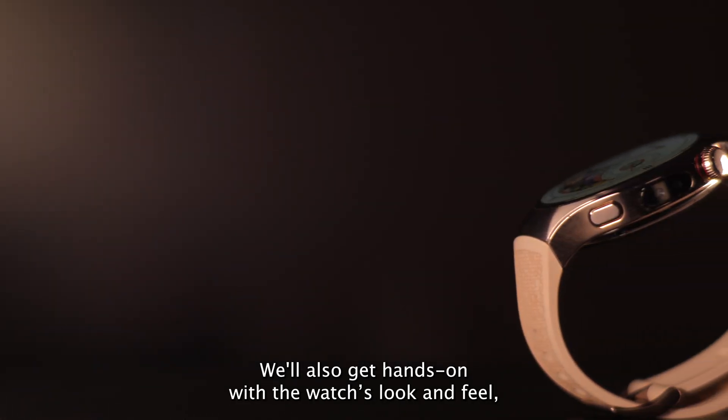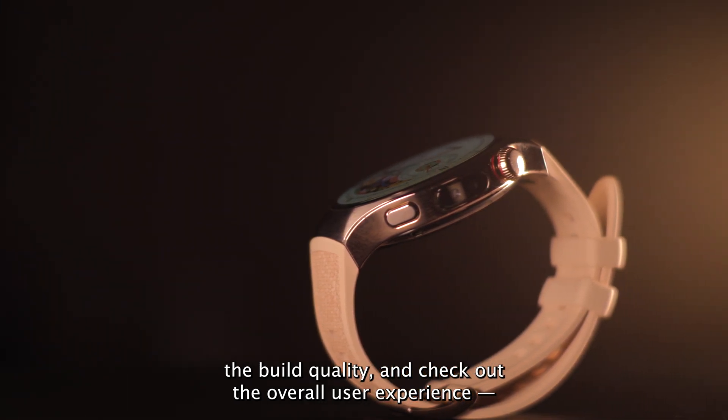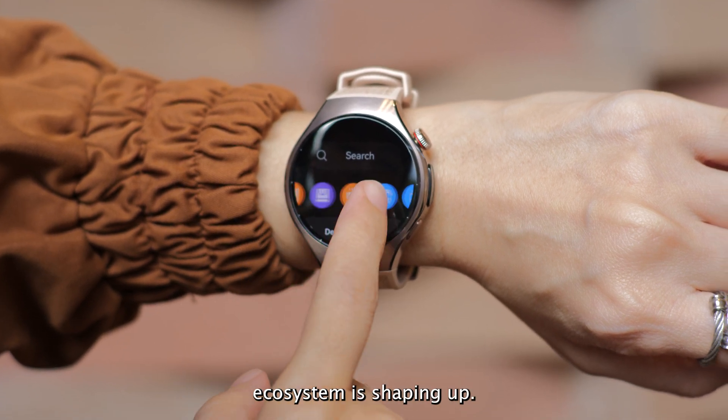We'll also get hands-on with the watch look and feel, the build quality, and check out the overall user experience, everything from the interface to how their app ecosystem is shaping up.